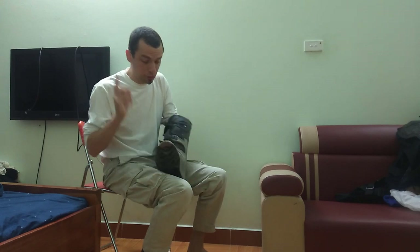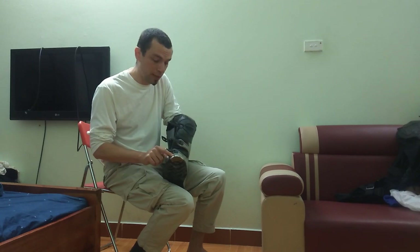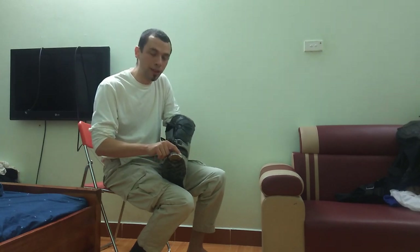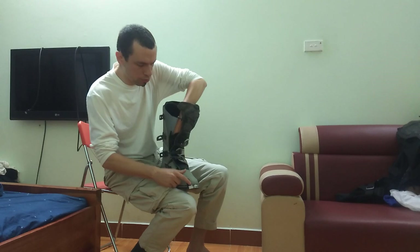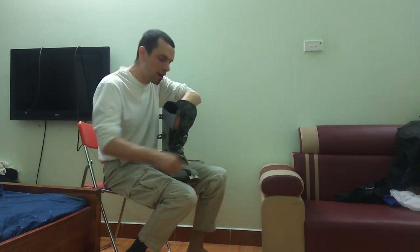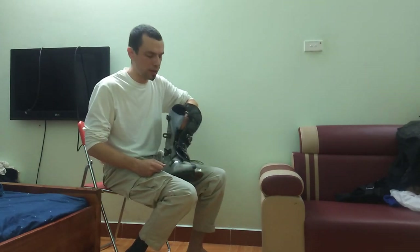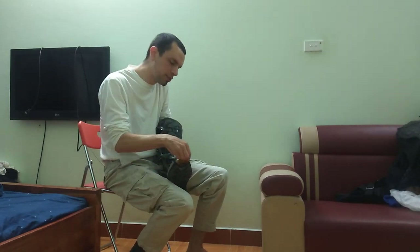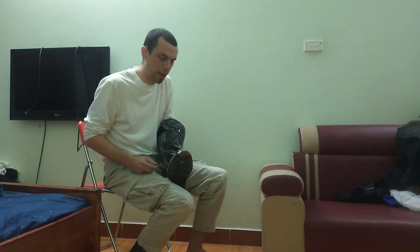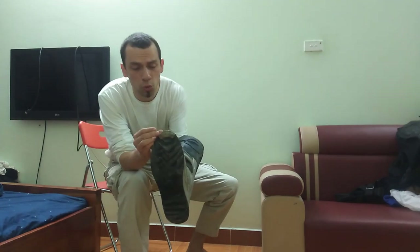Another thing I don't like: the toe cap on the right boot is really quite good, but on the left boot the three screws at the top continually come out. I have to use a small screwdriver every day I use them to crank the screws back in so the cap doesn't fall off. It seems like a construction or quality control issue — the right cap sits tight against the welt but the left one does not.